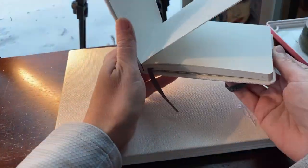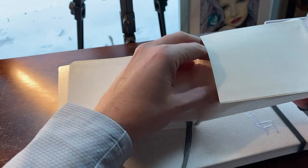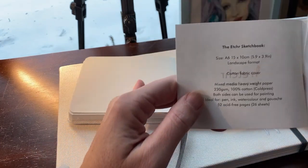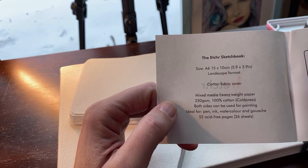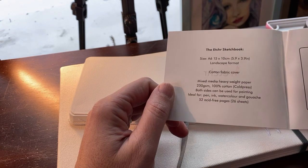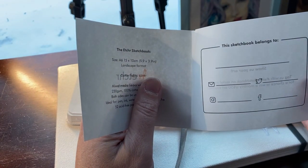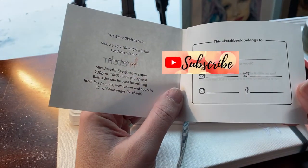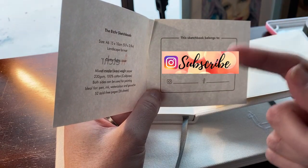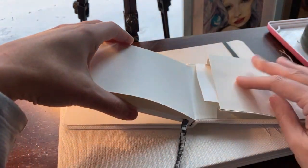Let's go on to the next — the little one, same book but smaller pages. In the pocket in the back it has a little info sheet. This size is the A6 — 5.9 by 3.9 inches, landscape format, with 100% cotton watercolor paper, 230 GSM, 52 pages, 26 sheets. The links are all below and I might put them on screen.